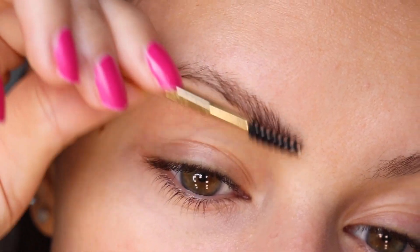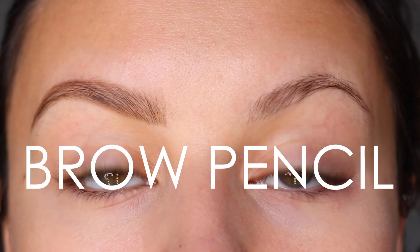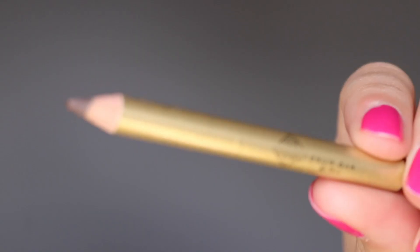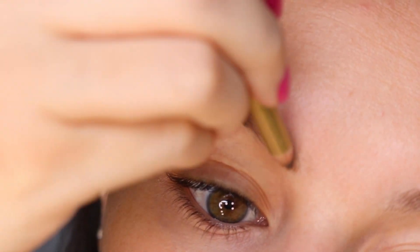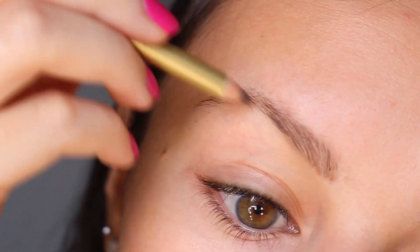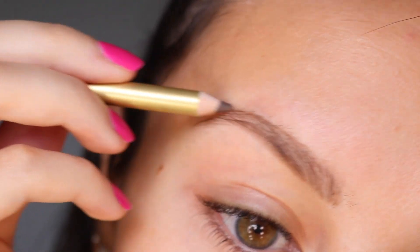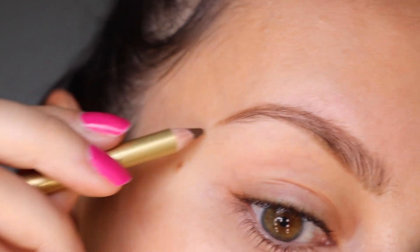I like to start out by using the spoolie that's in the brow kit and brushing out my brow hairs — you'll see me do this a couple times throughout the tutorial. I'm taking the brow pencil that's in the kit and adding in light feathery strokes throughout my brow, starting at the front end and working my way around. This is going to give me the shape that I want, and the brow pencil will also be the product that the powder sticks to later on.